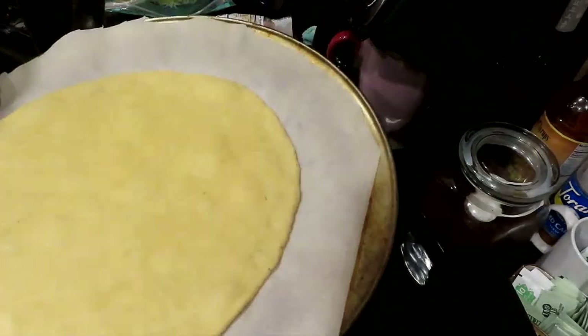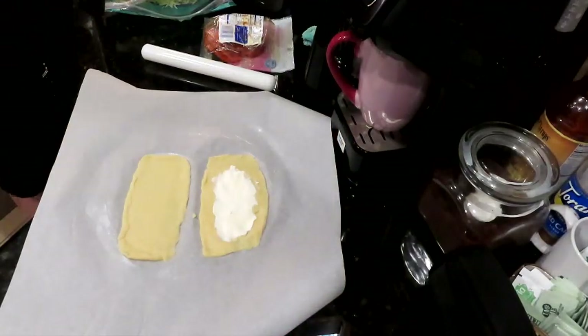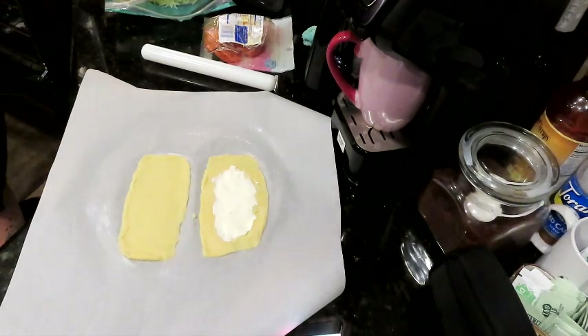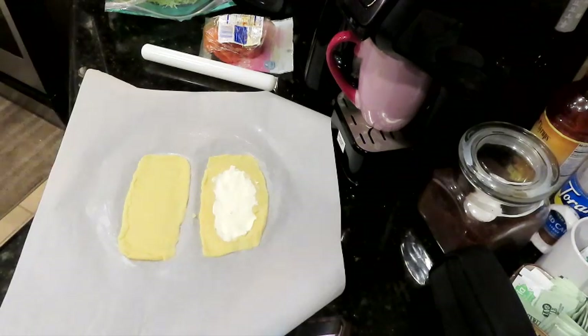I should poke a couple of holes in the pizza crust where it's bubbling up. I'm going to grab a fork, turn off the timer, and put it back in for about two more minutes. Almost had a big catastrophe there — we're not qualified to be in this kitchen right now apparently! I'll just put some little fork holes in here to keep the bubbles from popping up, then put it back in the oven.